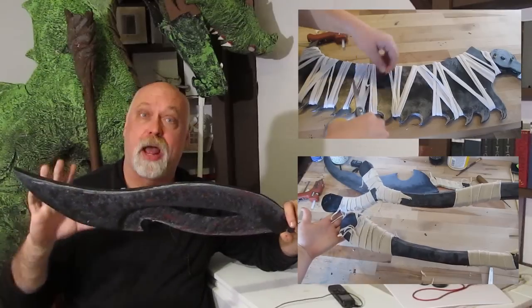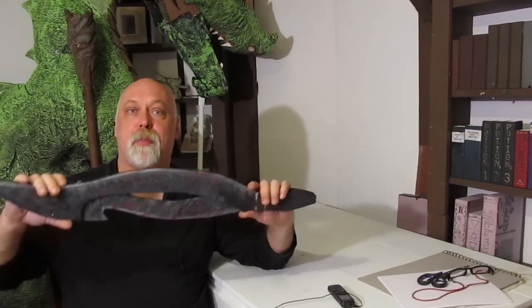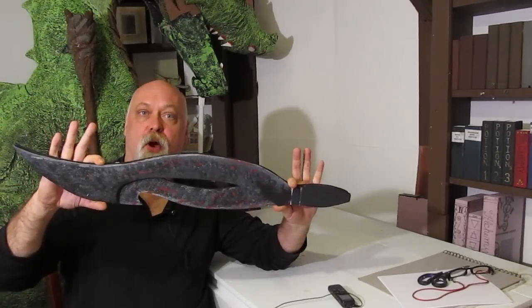I guess it depends. I've done the Saw Cleaver — you can check that out here, it's a very popular project. I've also done the Burial Blade right here, that's another very popular project. But those are pretty challenging to do. This one's an easy one — if you want to make a Bloodborne weapon easy, this is the one.